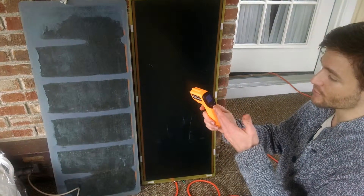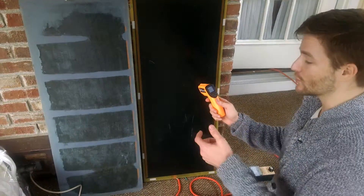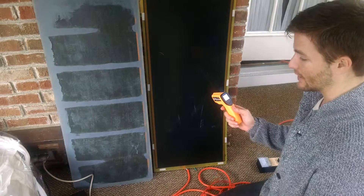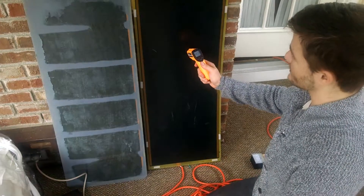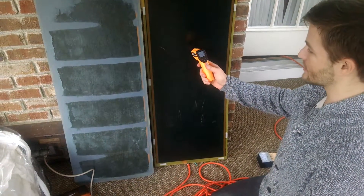Everybody, this is Alex. I'm here with my digital thermometer. What I did in my previous video was I plugged in this standard carbon panel sauna. It's the same thing as turning the on button when you hit your thermostat on your sauna. This heat temperature gun has been running for about 4 minutes at this point.